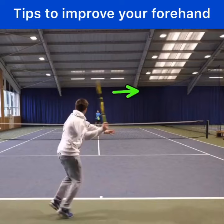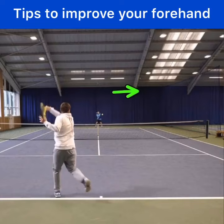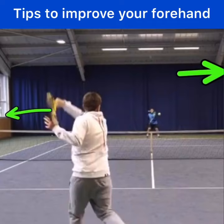Now when he's done, he's going to finish with his strings facing the opposite direction. This is what's called an on-edge finish. His strings are facing off to the left, where you could actually balance a coin on the edge of his racket.